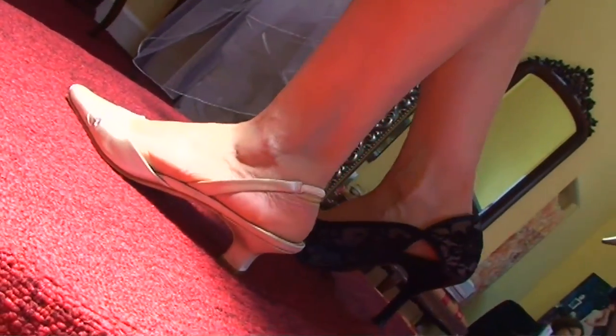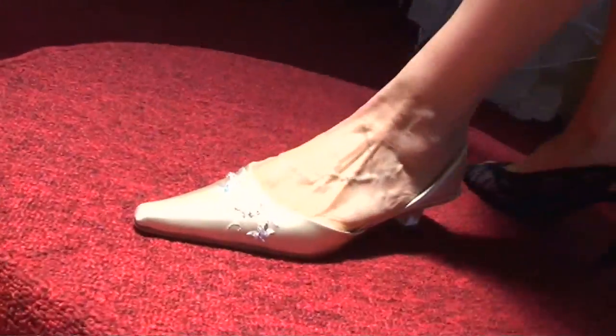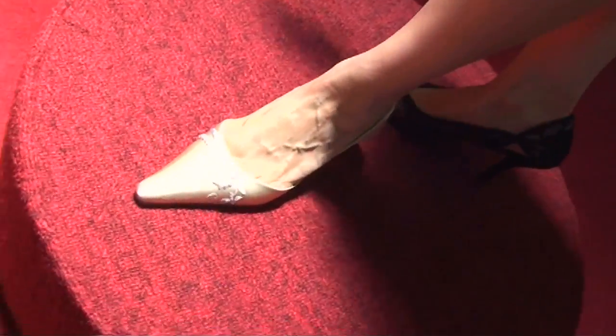If you have wide feet, probably a whole size will be better. So take that into consideration. It comes all the way from size 5½ to 12.